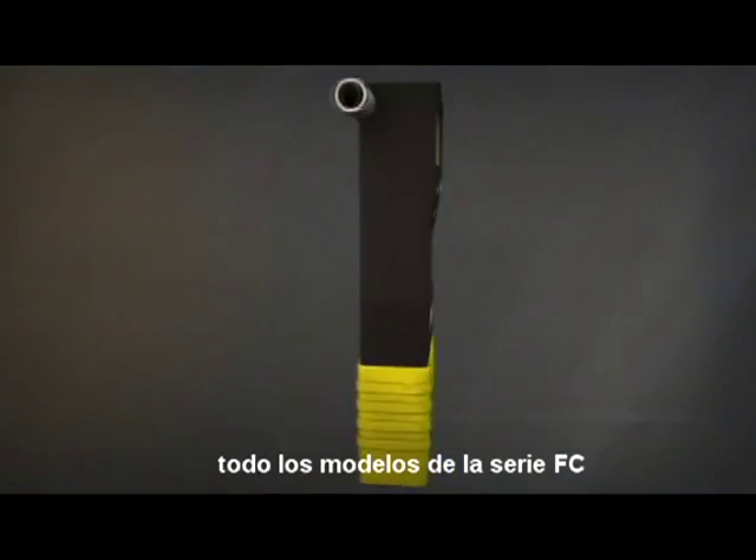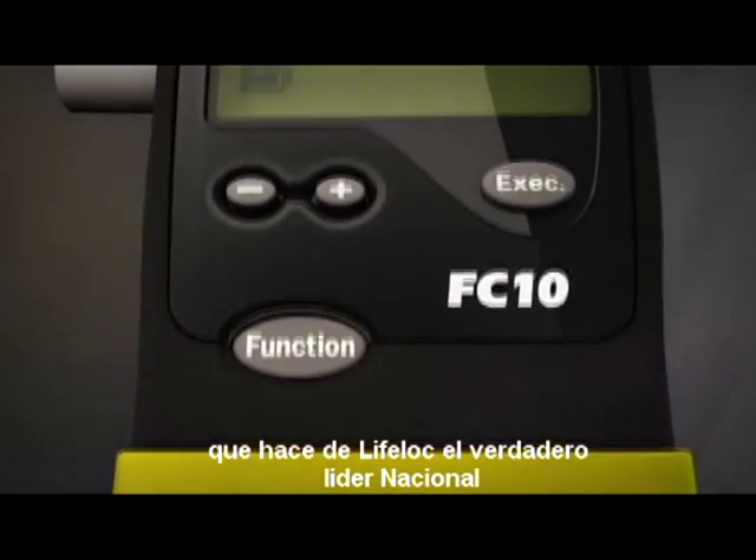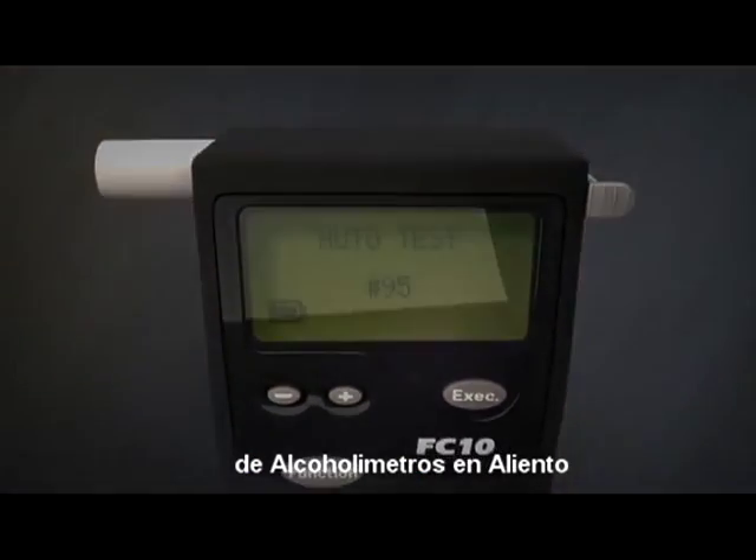Every model of the FC Series comes with a list of impressive features that have made LifeLock a trusted leader in international breath alcohol testing.